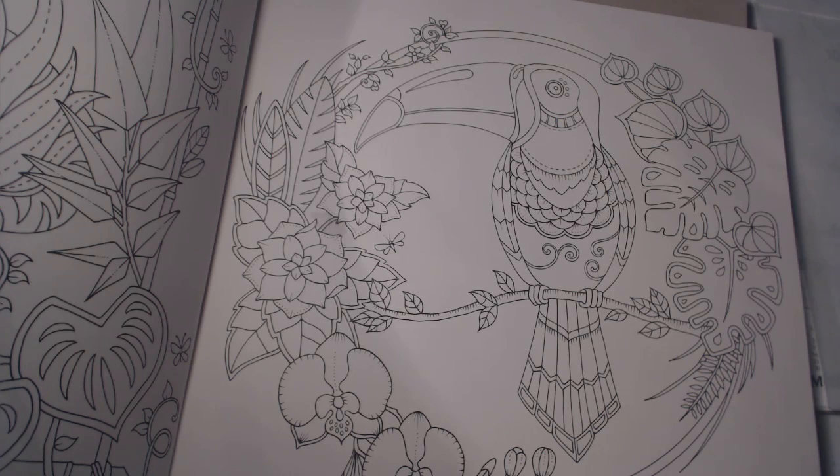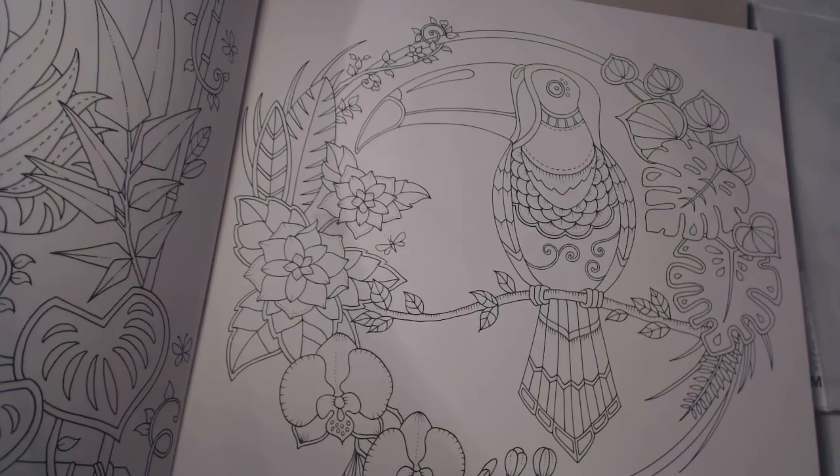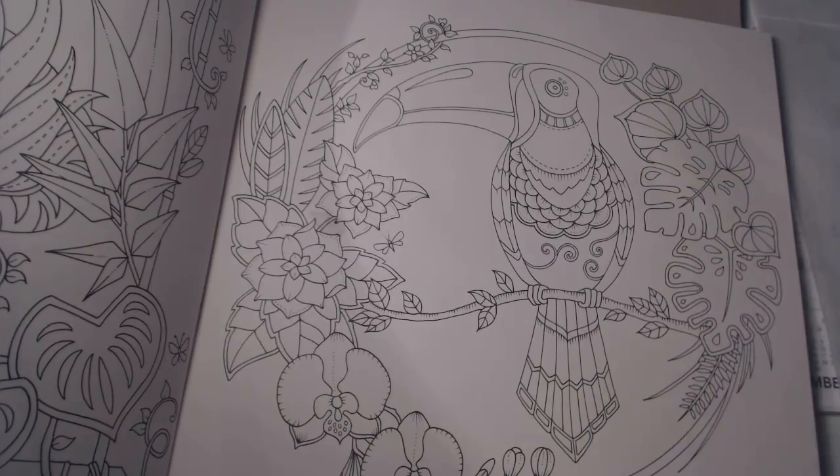The thing I love about watercolor pencils is that you can use them as a regular coloring pencil or as a watercolor pencil. I've never tried blending with these since it's been a while, but I guess we're going to find out. Let me go ahead and zoom in — we're going to start with the beak.